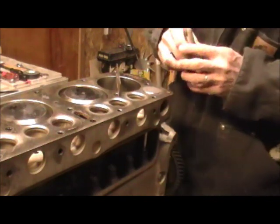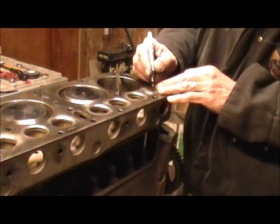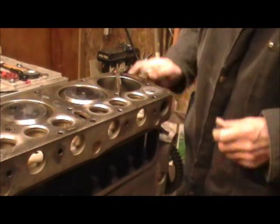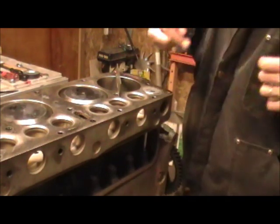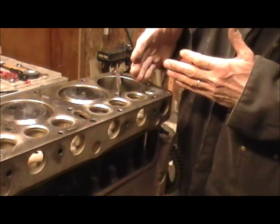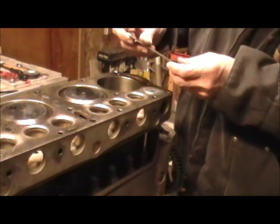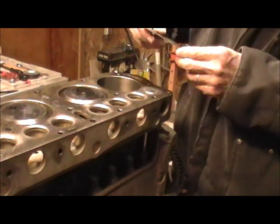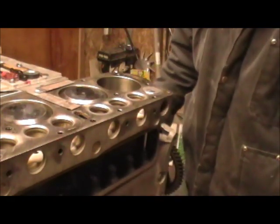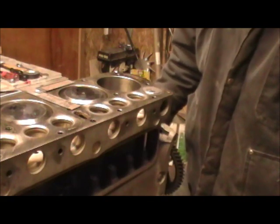The next thing we do is mark this as the number one valve, based off the front of the engine, and then we'll put in number two and do the same process. The intake system is a little different — it's a slightly different stroke and distance from the cylinder head — but it's basically the same process. So that's valve timing using the K.R. Wilson method.